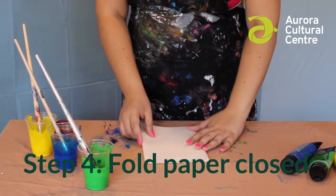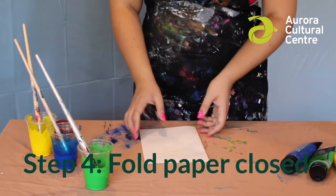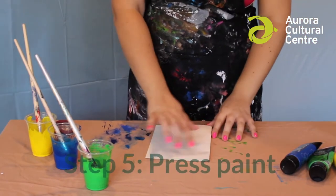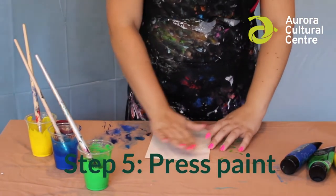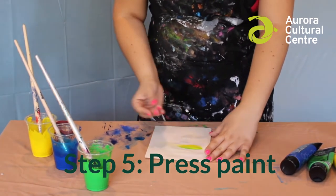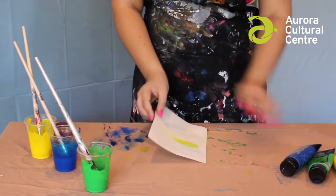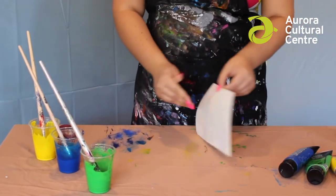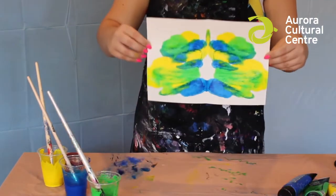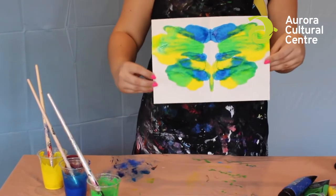Step four: we fold our paper closed, carefully putting the dry side on top of the wet side. Once it's closed, you'll want to squish the paper so that the paint is pressed into the clean side. Be careful not to go too hard and damage the paper. Once you are happy with your squishing, we can open the paper back up again. Beautiful! See how it's exactly the same on either side of the page because it's symmetrical.